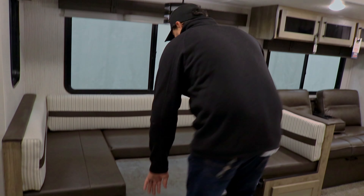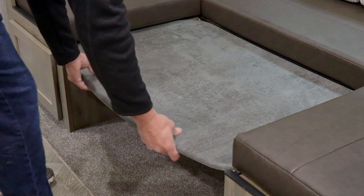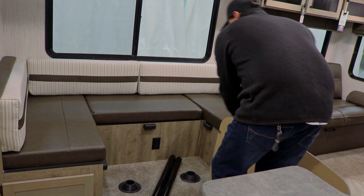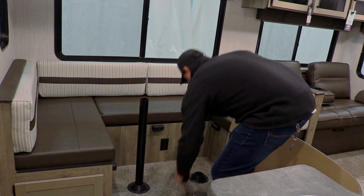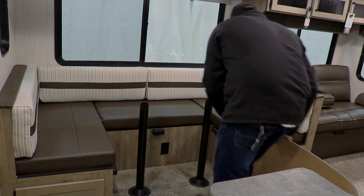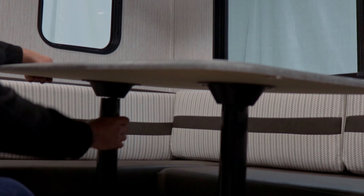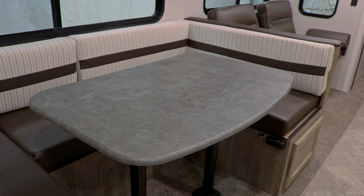Hi guys, my name is Ryan Bontrager and today I'm going to show you how to break down and set up your dinette table. We're going to start by setting it up. There's two magnets on the side here holding it together, so we just lift that up, and two pedestal holes ready to go. Just pop those in. And you're done.